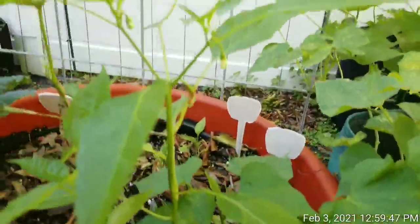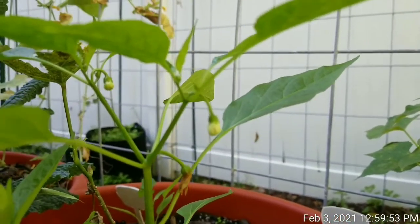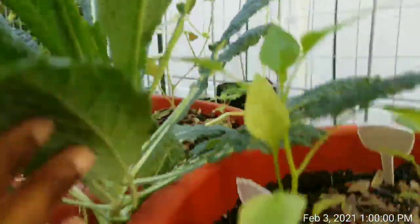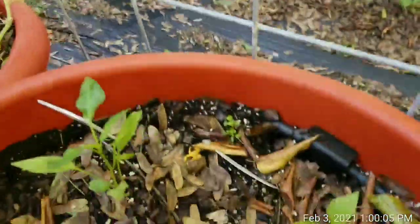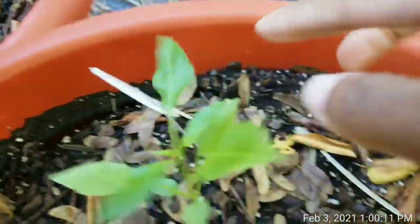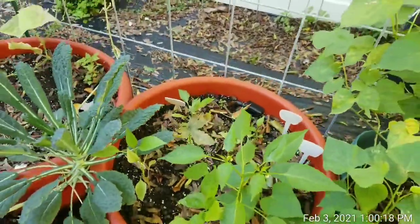Here, I think these are my poblano peppers. As you can see, this one has flowers on it as well — the poblano pepper. This, I think, is a banana pepper; it doesn't have any flowers yet. These are my California bell peppers, and this is a jalapeño pepper. So these don't have any flowers on them yet, but they are thriving in these torpedo pots.